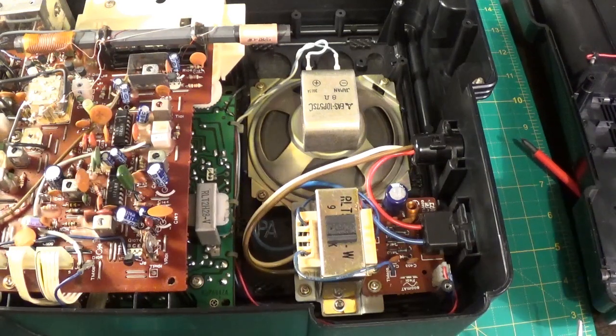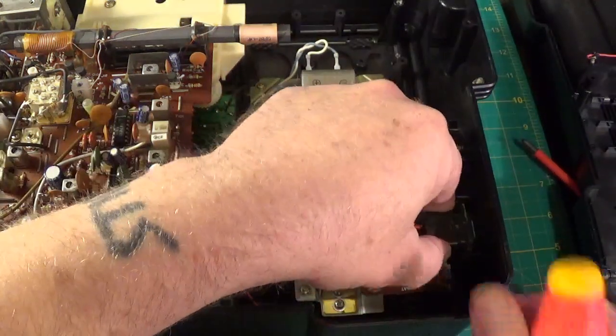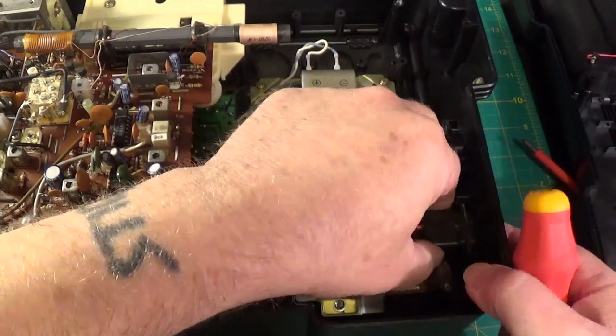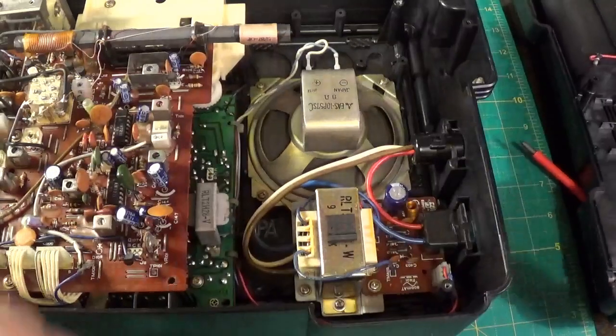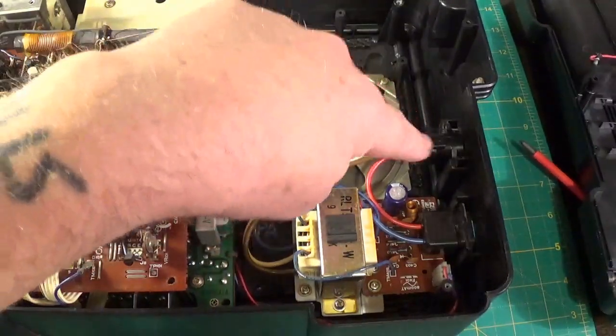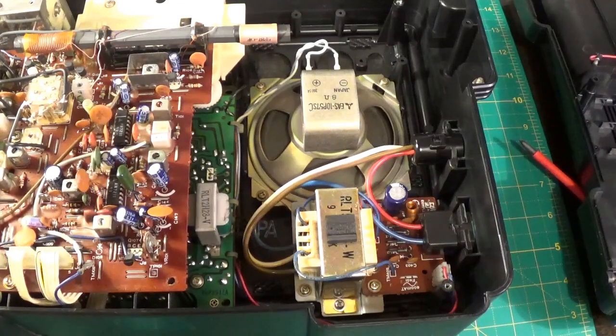So there's four screws to undo, and this bit actually comes out — I believe, by the look of it, that bit might come out. That bit looks as if it's been welded in, and that's the voltage switch for the various weld voltages.